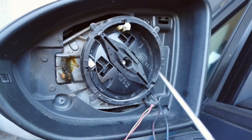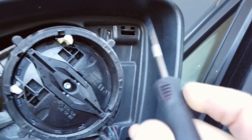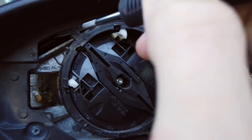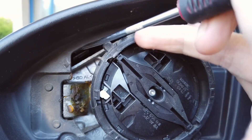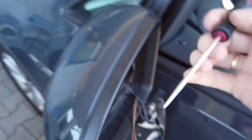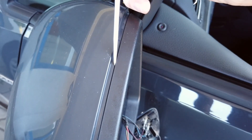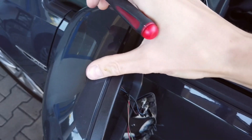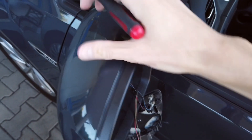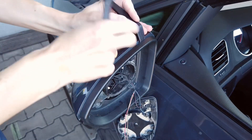Now for the mirror cap. There are two locks — one is over here, you need to pry it downwards, and one is over here, you also need to pry it downwards. At the same time, if you put the prying tool in this gap and provide some tension, as soon as those two locks are unlocked the cap will slightly move to the front of the vehicle.